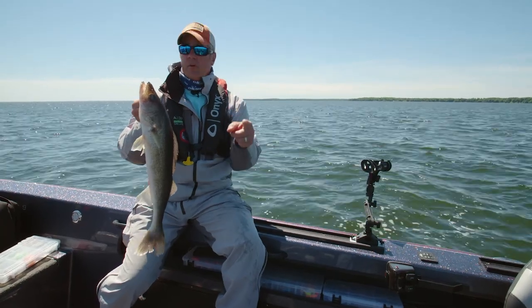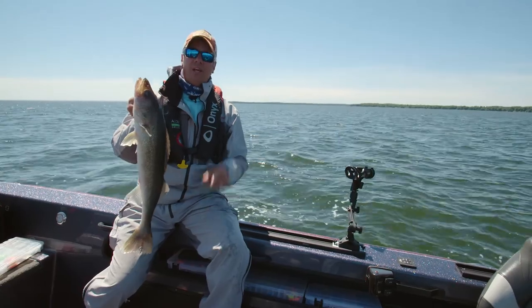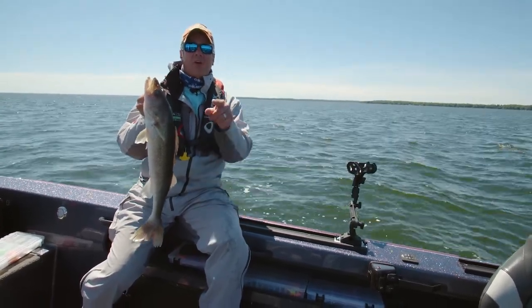Today on Go Angling, we're in central Minnesota using one of our favorite mid-summer walleye presentations: lead core and small cranks. If you want to know how to add this to your arsenal, stick around — we'll show you how.